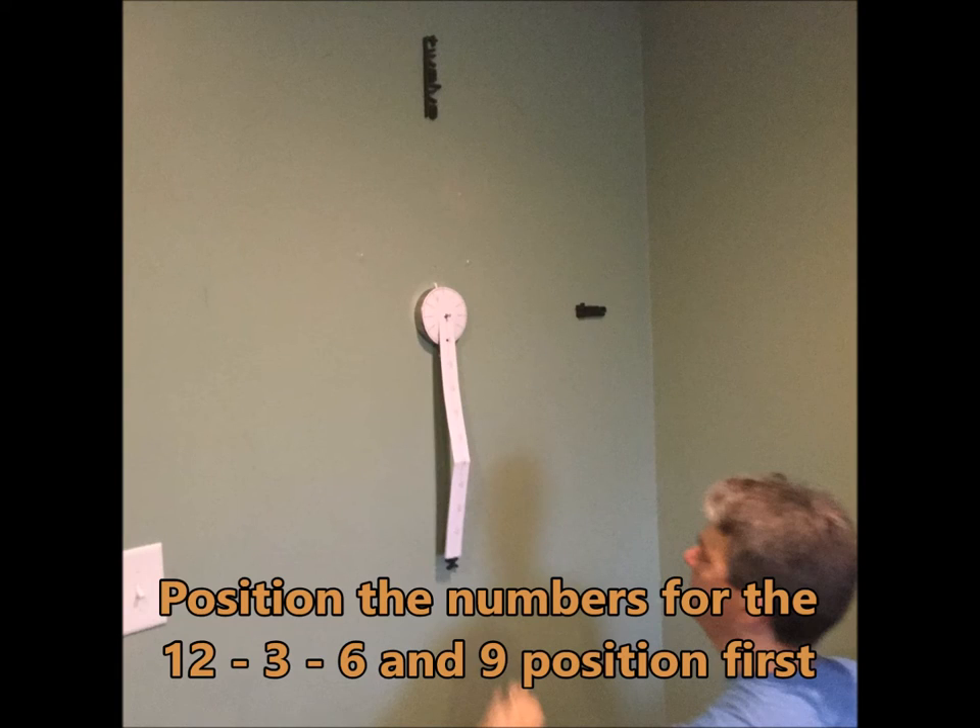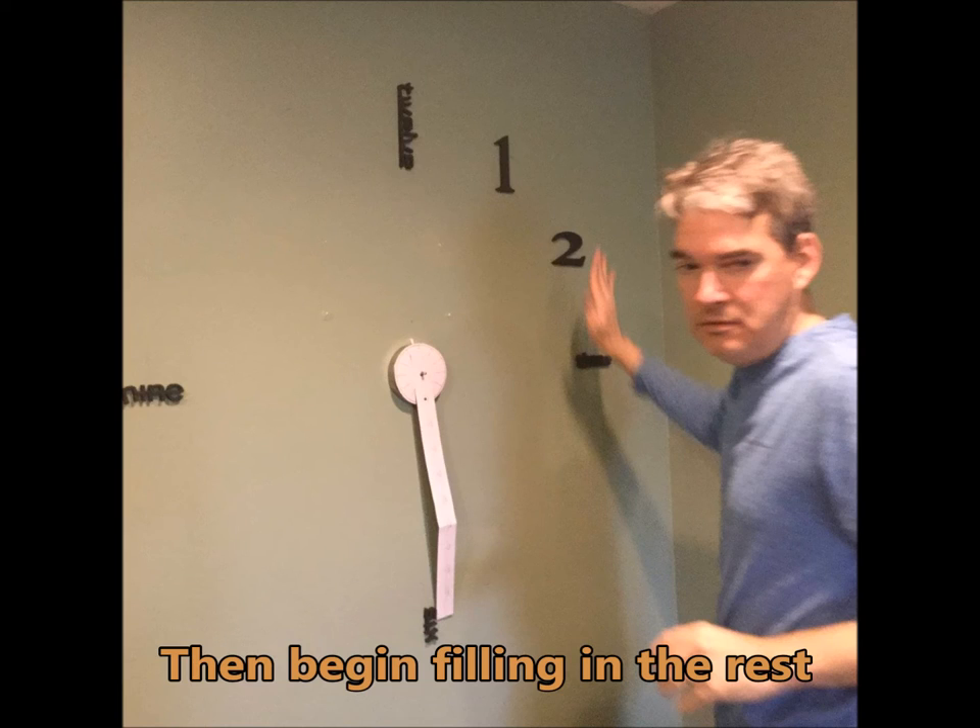You position the numbers 12, 3, 6, and 9 first, and then you continue filling in the rest of the numbers.